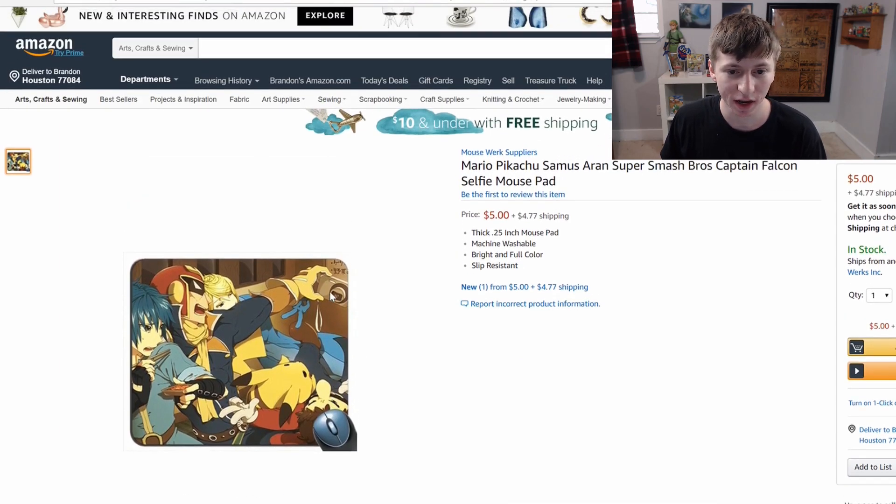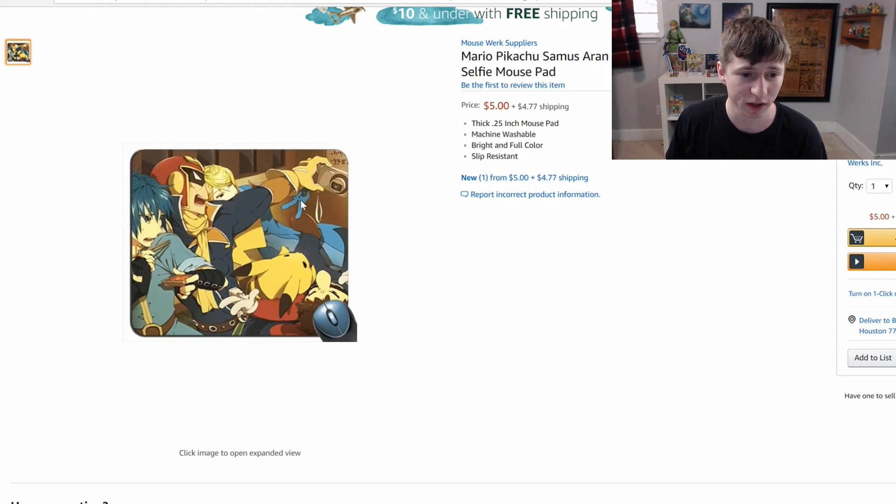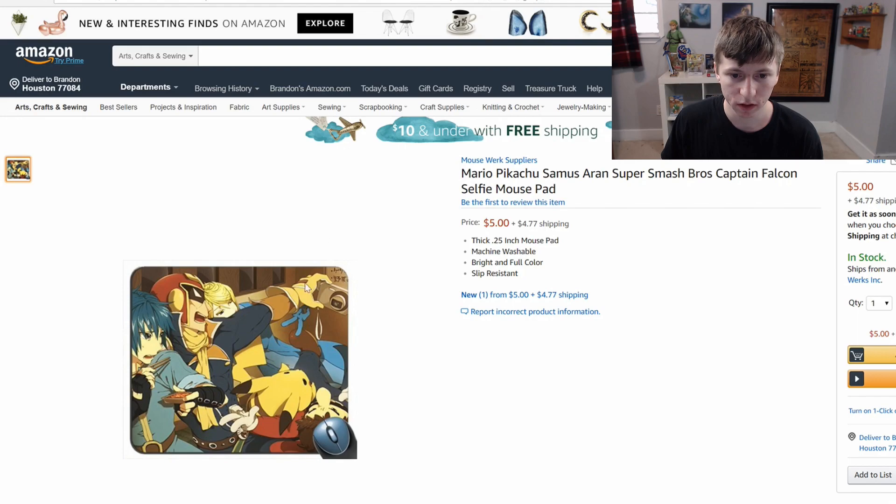I saw this and I literally just laughed. This is a mouse pad and I really kind of want to get this. If we hit a thousand views on this video, I will buy this product and test it out, because my mouse pad is kind of ripped up. My mouse just keeps getting stuck on these rips and tears. Samus is over here doing the peace sign even though Captain Falcon is shoving his arm in her face. I give it my thumbs up. I would buy this. On to the next product.